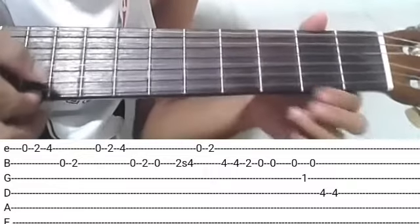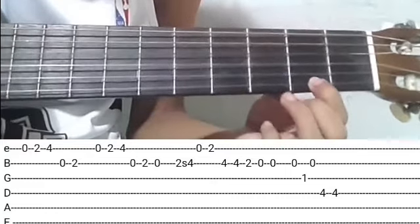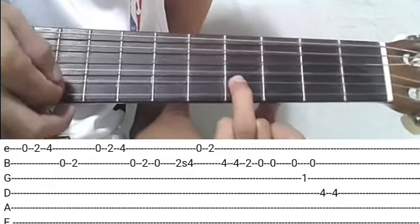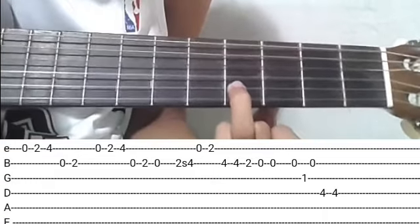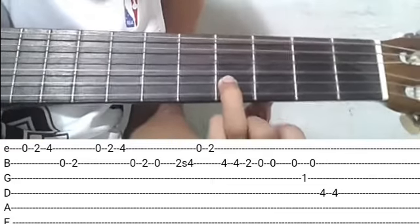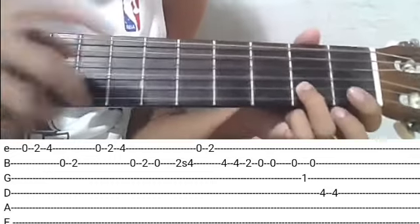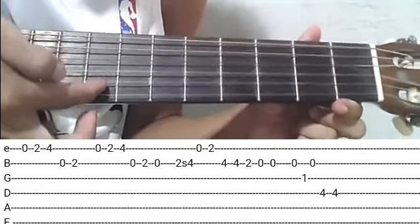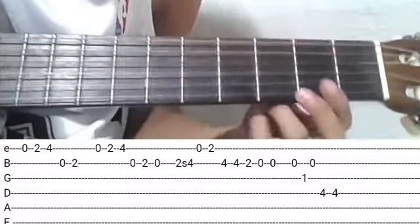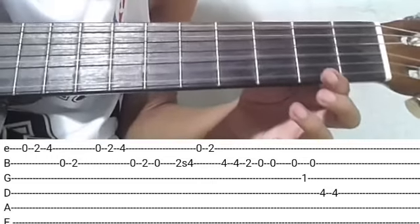Tapos open, first string. Tapos first string, second fret. Tapos angat ulit: second string, fourth fret naman — dalawang kalabit. Tapos baba kayo ulit ng second fret. Tapos open kayo, dalawang beses ng kalabit. Ang tunog niya dapat ganito.